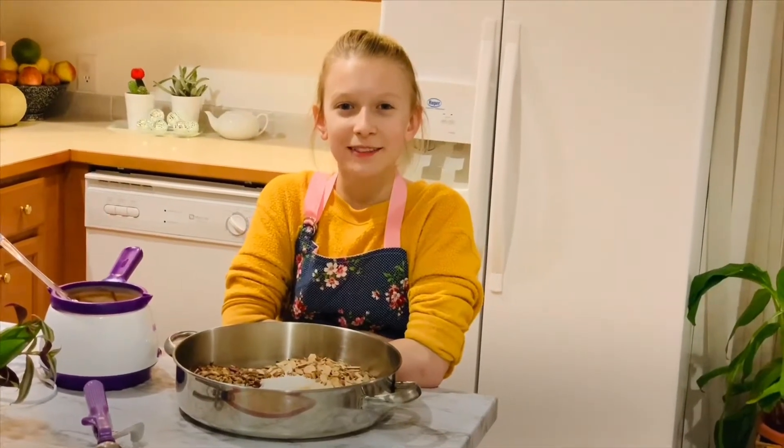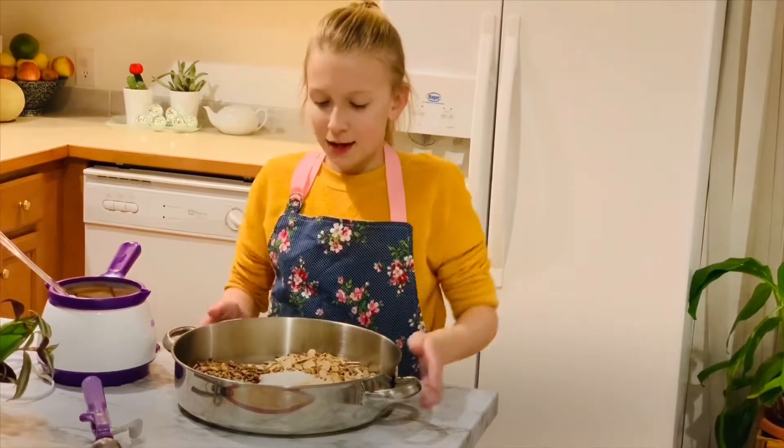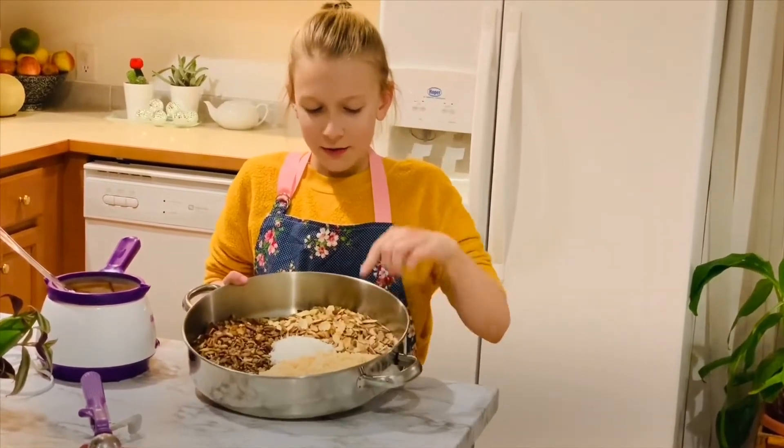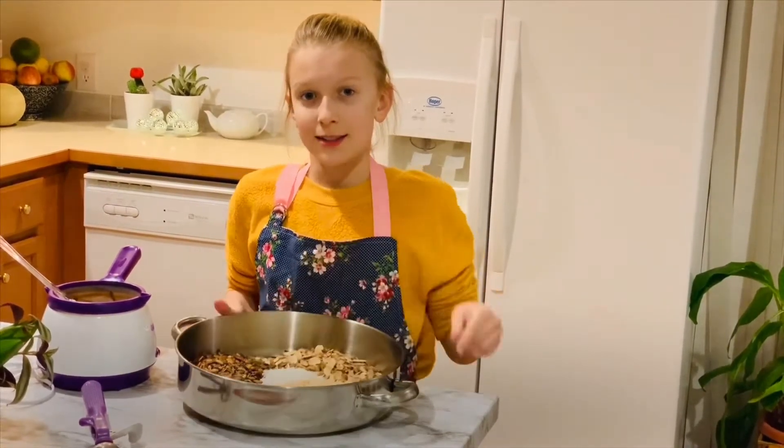Hi everyone, I'm totally making Rice Krispies Chocolate Bites. The ingredients you'll need are Rice Krispies cereal, Almond Slice — that is optional — and all types of nuts and seeds.